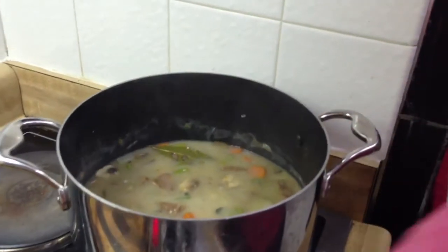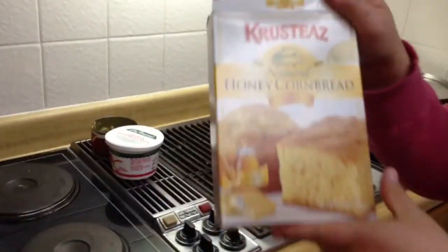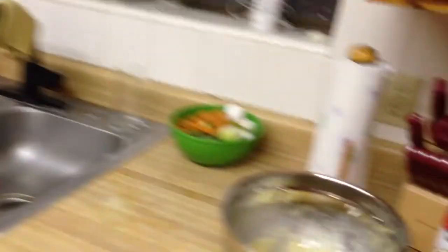You can see it just simmering there a little bit. And on the side we are having Cousteau's natural honey cornbread. That's in the oven baking right now. And there's the pot where I mixed it up.